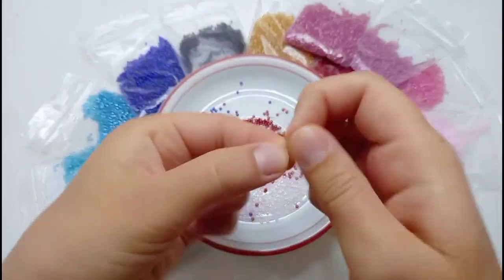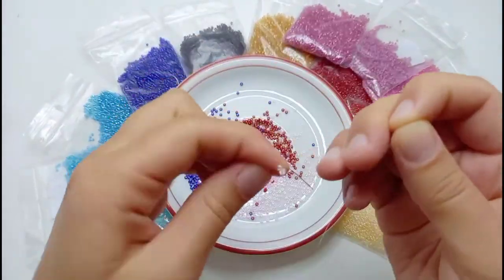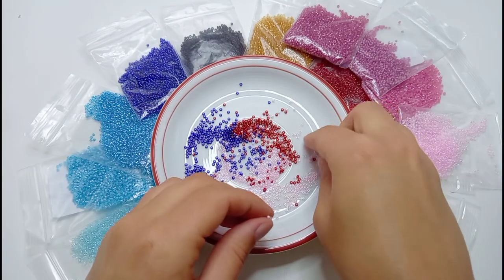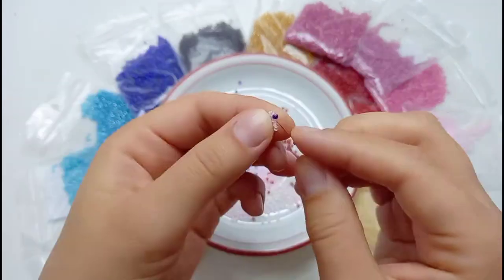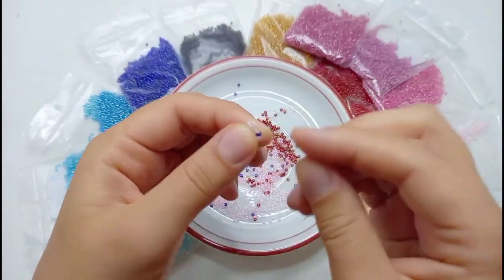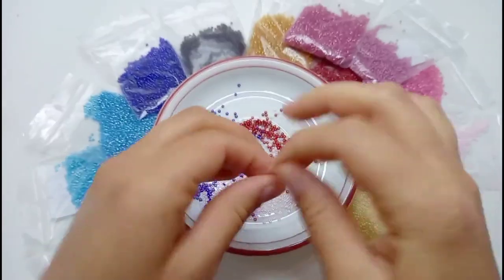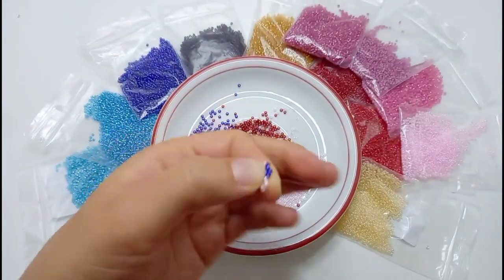We bead the head with two contrasting colors. We begin by picking up three beads, putting the needle through the beads again and making a tight knot. Then we add two light beads and put the needle through the second bead on the first row. Then we take one dark bead and one light bead through the third bead of the first row, and then we add one light and one dark bead and go through the first bead of the first row and through the first bead of the second row. We bead like we already did with the face — it is the same technique. We bead a triangle, adding two beads at the ends and one bead at a time at the sides.